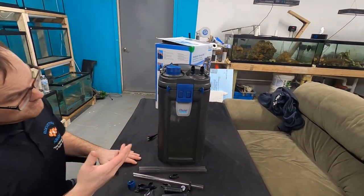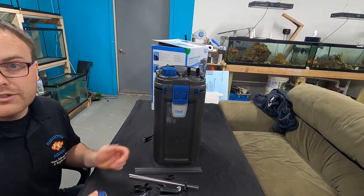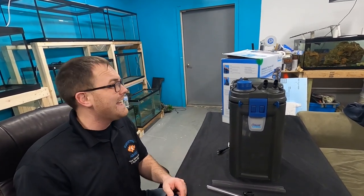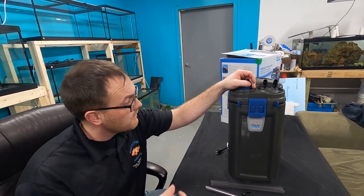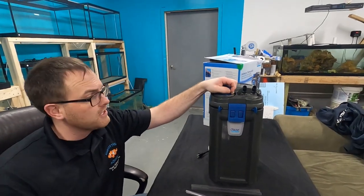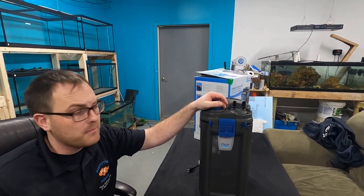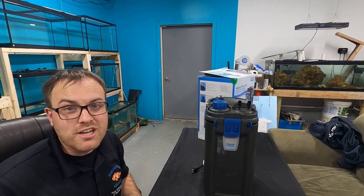Overall quality seems nicely built, but it really all comes down to how it performs. Most canister filters look similar — performance is what matters. We're going to go ahead and install this on our clownfish display out front and see what it can do long term. I'm really curious to see how the heater holds up on a big tank with quite a bit of head pressure.